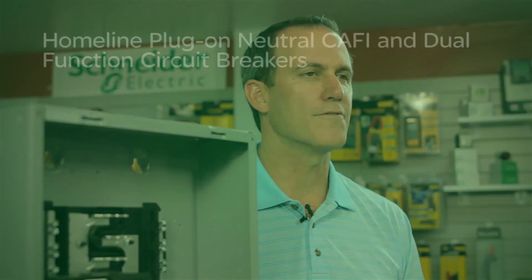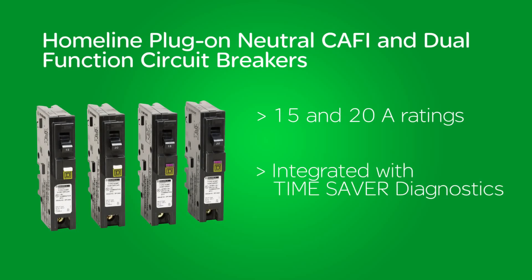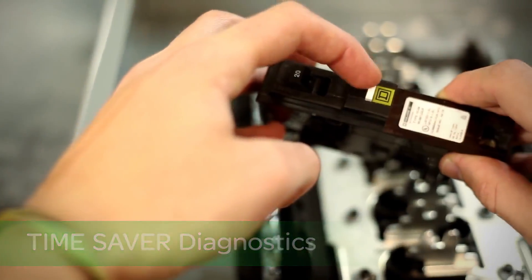Our Homeline plug-on neutral Caffey and dual function circuit breakers are available in both 15 and 20 amp ratings and are integrated with our exclusive Time Saver Diagnostics. Time Saver Diagnostics provides detailed circuit information at the touch of a button.